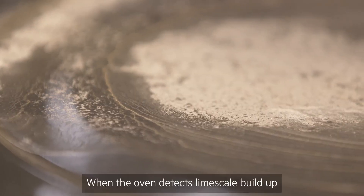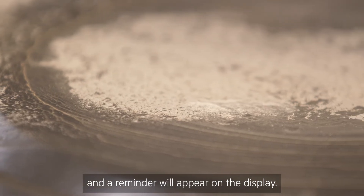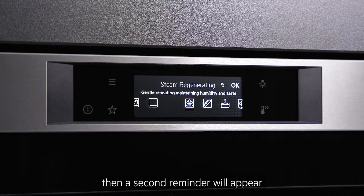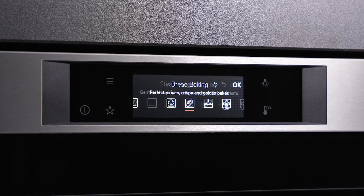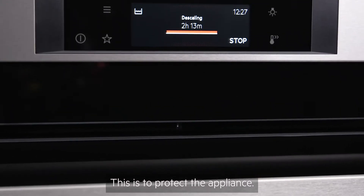When the oven detects lime scale build-up it will recommend descaling and a reminder will appear on the display. If this is ignored repeatedly then a second reminder will appear, saying cleaning is obligatory and the steam functions will be disabled until descaling is carried out. This is to protect the appliance.